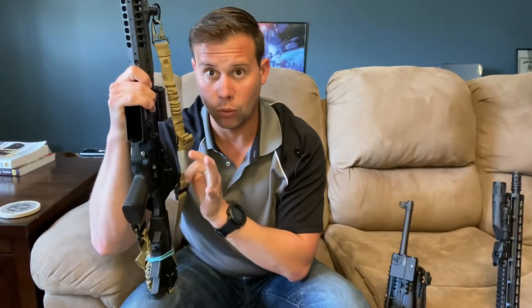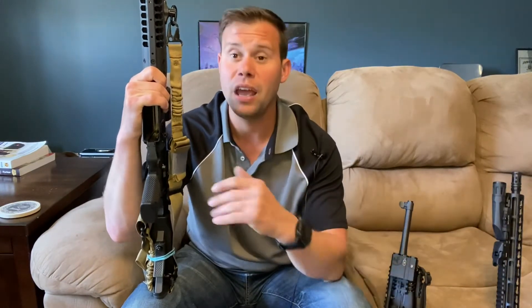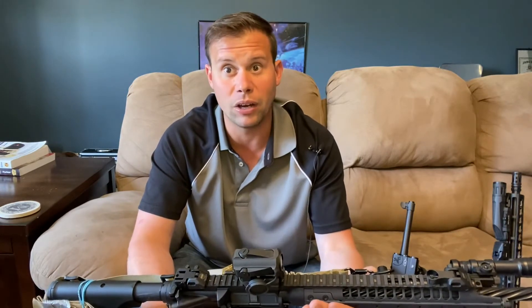So we've covered optic and backup sights. Next: slings. Rifles need slings — that needs to be a constant, especially a fighting rifle. If you're outside your own home and might have to do something other than fight — provide self-aid, maneuver around obstacles, climb over things, or drag a buddy — if you need both hands available, you're going to want a sling. Slings also help stabilize shots if you have to do offhand shooting without a barrier to press into.